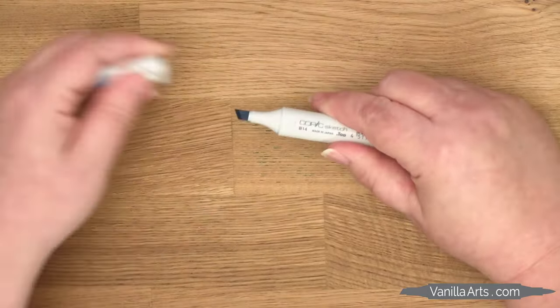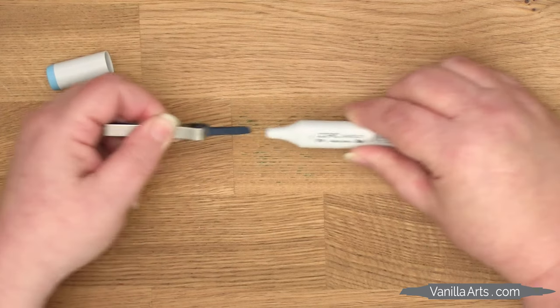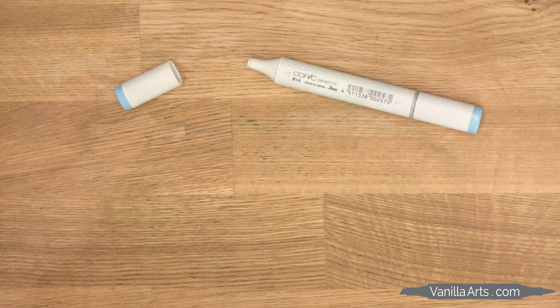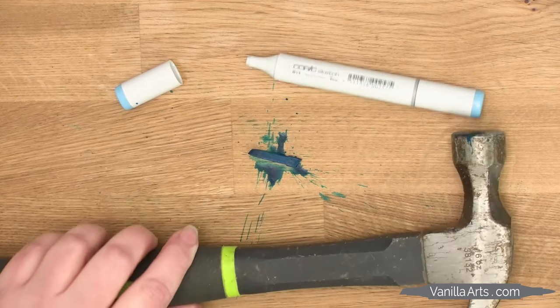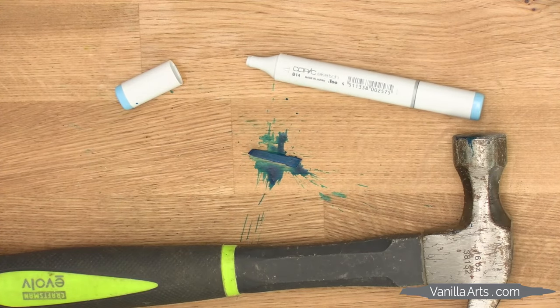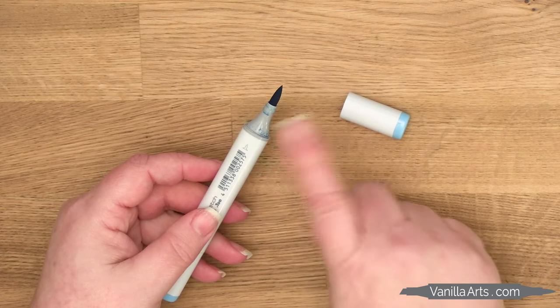To refill, I'm going to remove the chisel nib — the chisel nib, the broad nib, that end that you hardly use. This nib is a solid piece of felt; it's hard and durable, it could survive a nuclear war. Your brush nib, on the other hand, don't even think about it.